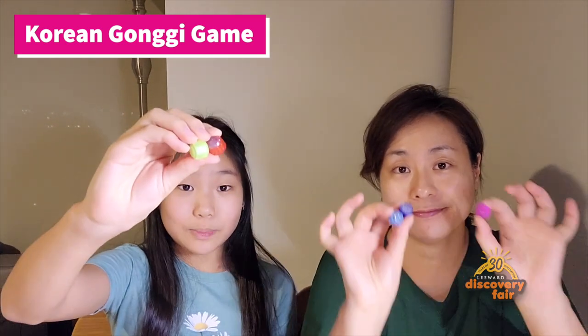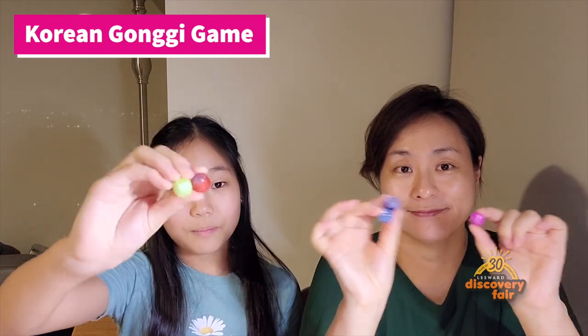Today, we are going to introduce a Korean traditional game called Gongi. It is similar to Jacks. In old days, kids used to use little pebbles as Gongi. Now, you can find these plastic balls with little weights in them. Do you hear the sound? It is about the cent size.